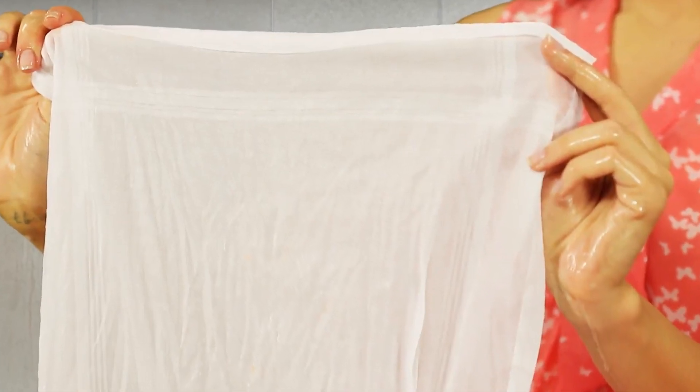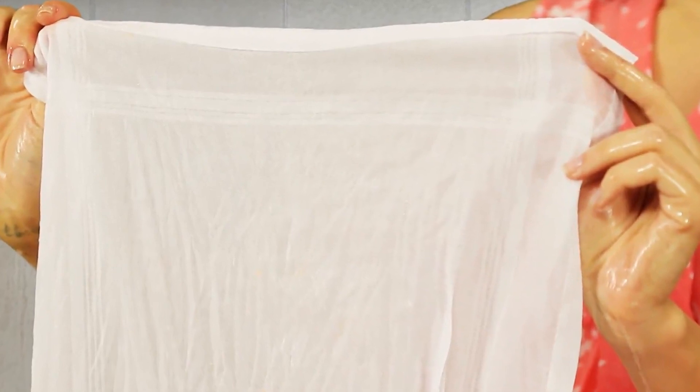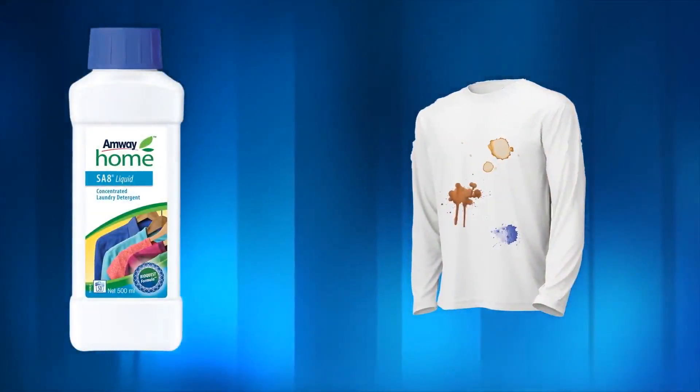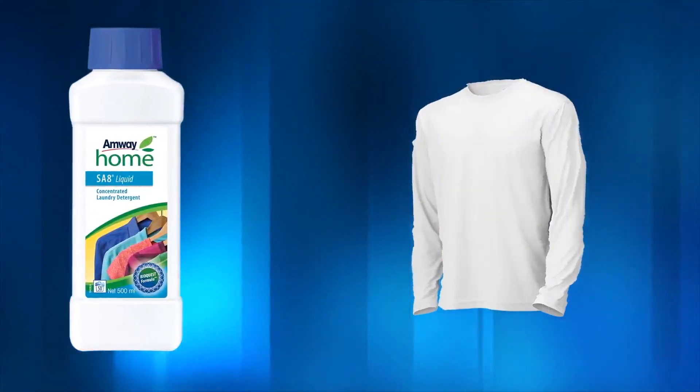You can see that all the stains are gone. This demonstrates that Amway Home SA8 liquid laundry detergent effectively cleans different types of stains.